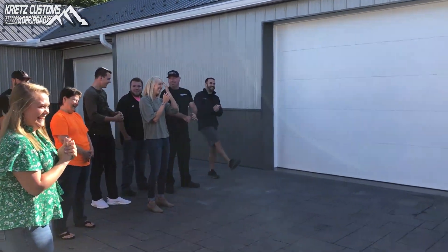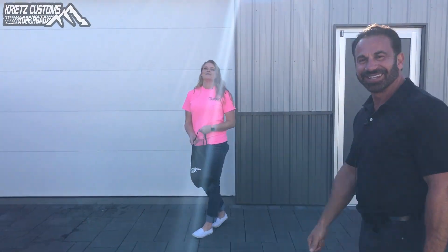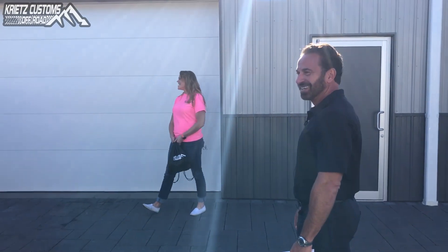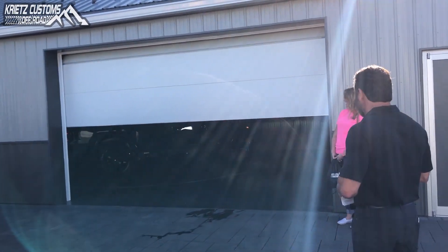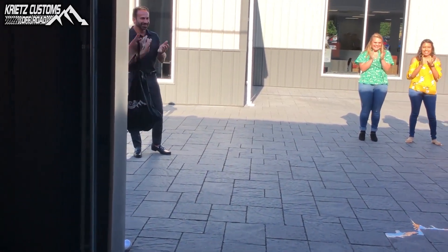You gotta overplay it. Everybody ready to see the speed? All right, yeah, that's it. Ready, we're going. Three, two, one. All right. Look at that. Woo! That's awesome.